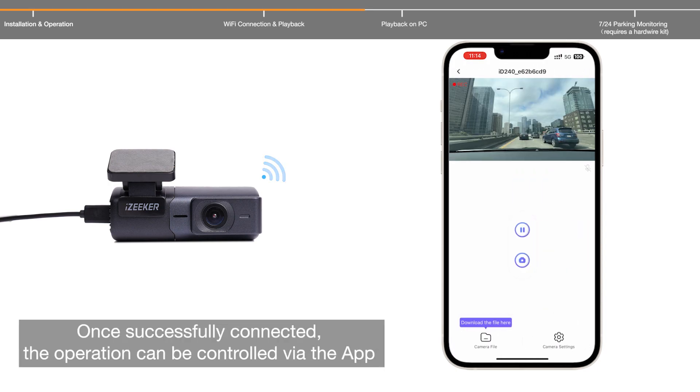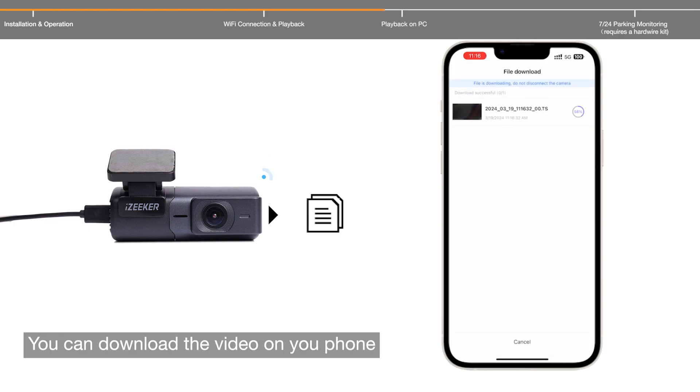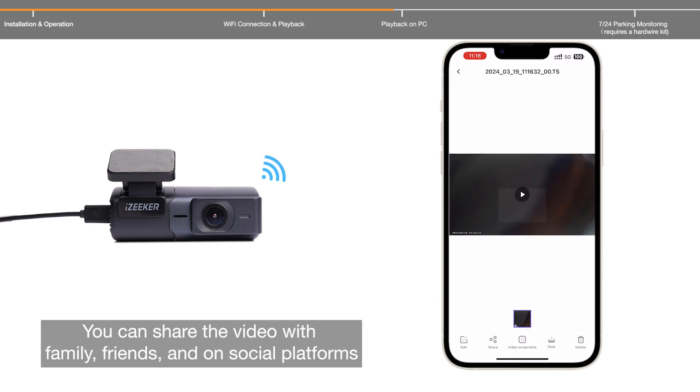Once successfully connected, the dashcam can be controlled via the app. You can replay the video on your phone, download the video to your phone, and share the video with family, friends, and on social platforms.